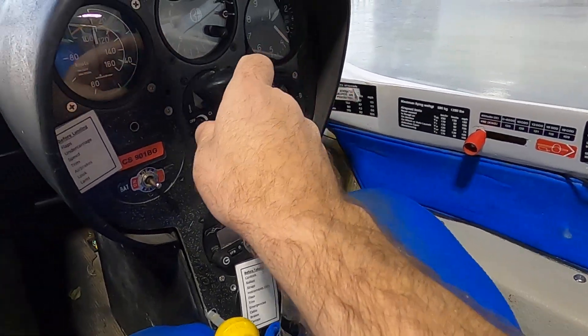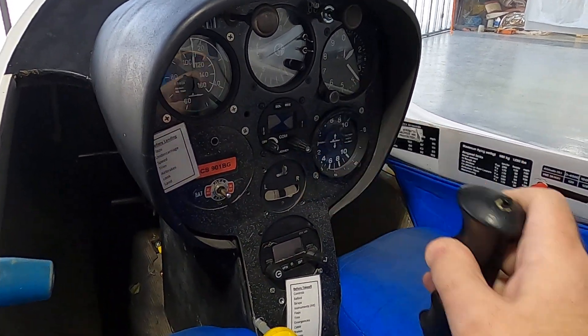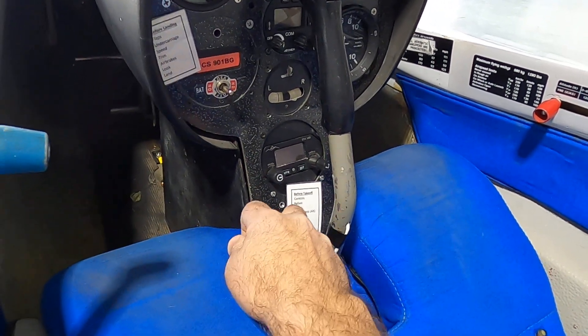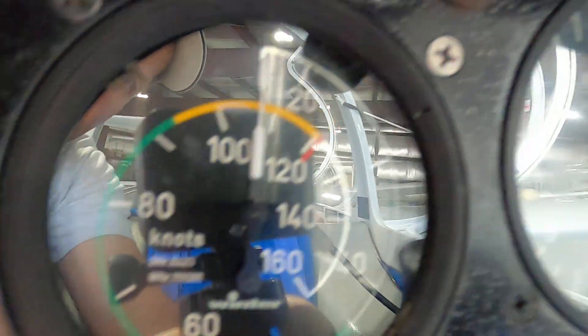Back in the cockpit, we're going to check for aileron movement and elevator movement. Here's the rope we're going to pull to release the glider from the tow plane. And here's our airspeed indicator.